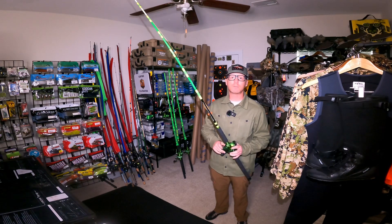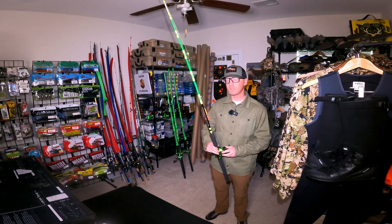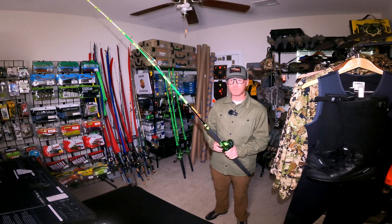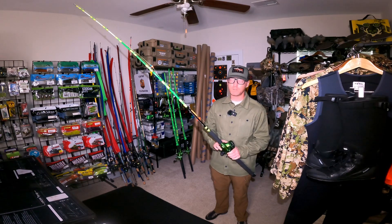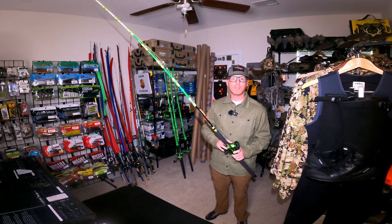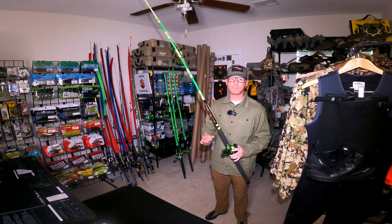I used it this last week when I went up and bank fished off of Lake Watery. The wind was gusting up to 30 miles per hour, so I decided to bring the kayak rods out just because they're shorter and they don't tend to get blown around in the wind as much. I was really impressed with these reels.